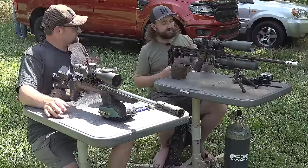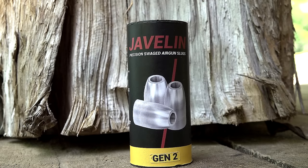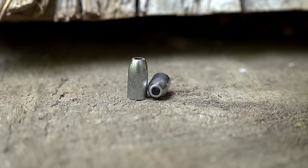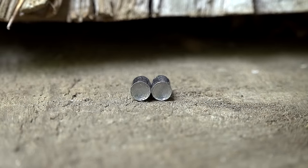These are 40-grain, .217-diameter slugs — so it's a little bit smaller than the sort of .22 caliber, a little bit smaller in diameter. They sort of swage out to pretty much the same weight. Shooting at about 1,040 feet per second. This is a design that myself and a few other guys worked on, and we kind of matched them well to the FX barrels and got them dialed in, so it's really exciting stuff.